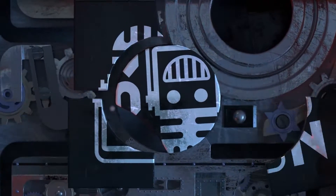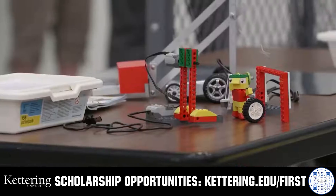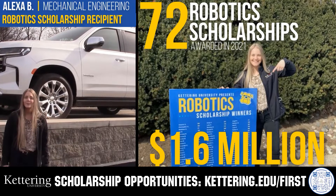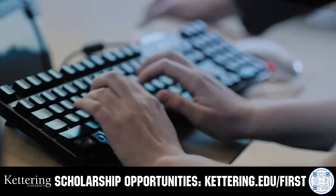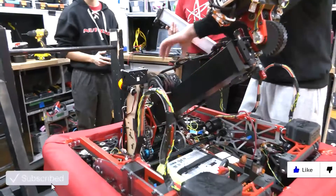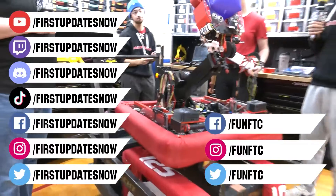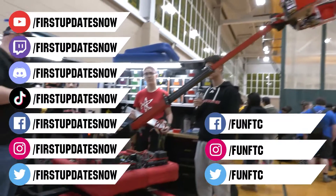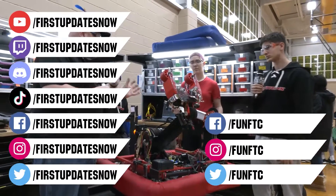This video on FUN is brought to you by viewers like you, and also in partnership with the following. Discover how Kettering University students engineered their success with Kettering's amazing co-op employment programs where students earn great pay and gain valuable experience. Those accepted into Kettering University can apply for a robotics scholarship providing up to an additional $5,000 a year in tuition assistance. Head on over to Kettering.edu/first to learn more and apply. Don't forget to like, subscribe, and ring the bell to stay up to date on our new videos. Keep the conversation going and provide your input to our content. Most live shows can be found on the First Updates Now YouTube channel, live competitions at twitch.tv/firstupdatesnow, and join our Discord at discord.gg/firstupdatesnow. Check out our social offerings on TikTok, Instagram, Facebook, and Twitter.